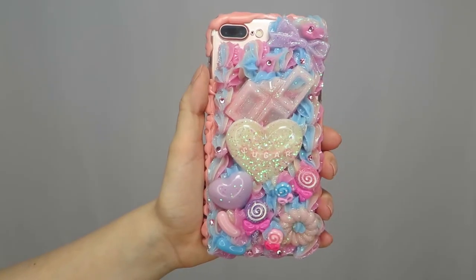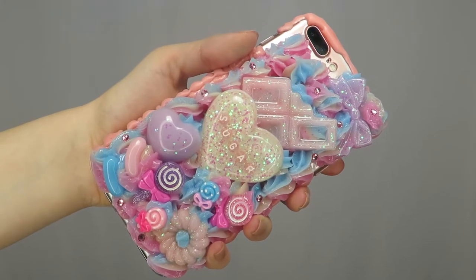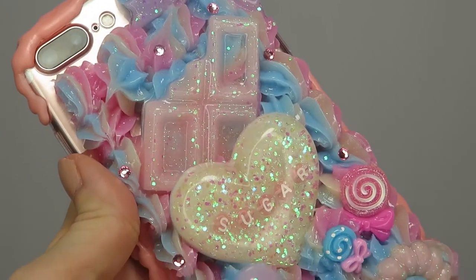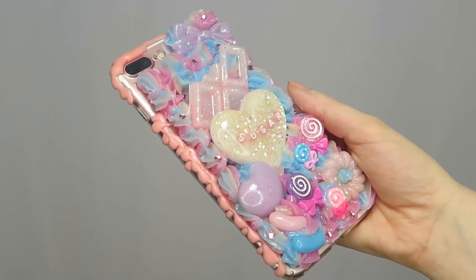A phone case for the iPhone 7 Plus that's girly and cute with a pastel color scheme. Three-toned rainbow whip, specifically pink, yellow, and blue with iridescent glitter. Candy, bows, and hearts in pink, blue, and purple. With rhinestone accents and a pink melty sauce border.